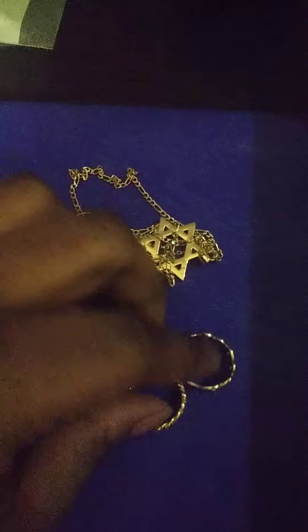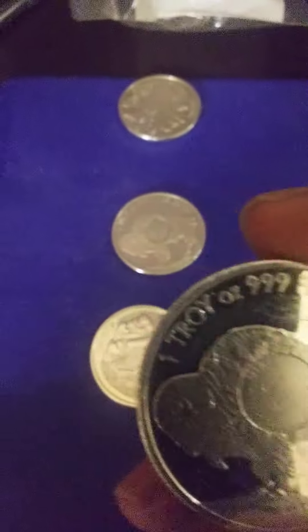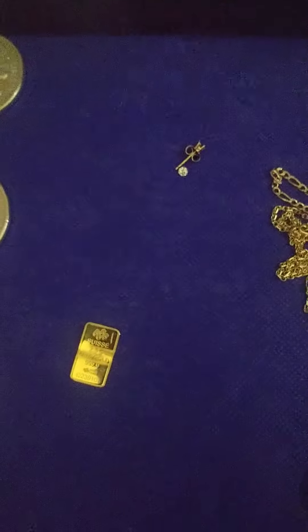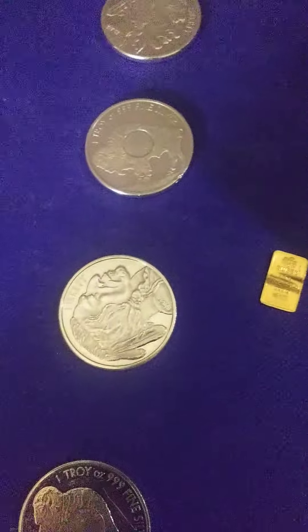Once I left that avenue of stacking — I still love jewelry — I switched it up and got my first one troy ounce .999 fine silver coins, the Indian Heads, or American Buffalos — I think that's what they call them. I'm still new; this is my first year, just trying to give it all I got.